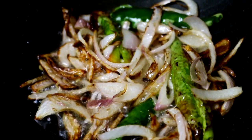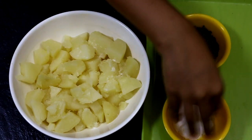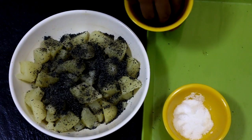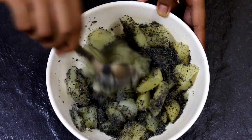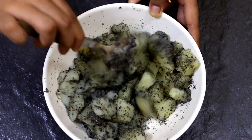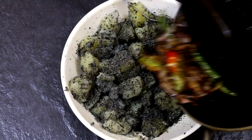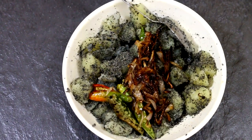Now all that's left to do is mix the salad. Add salt, add the sesame seeds — add as much as you like, I'm going to add a little bit more. Give it a good mix, then drop in the tarka and give it another good mix.